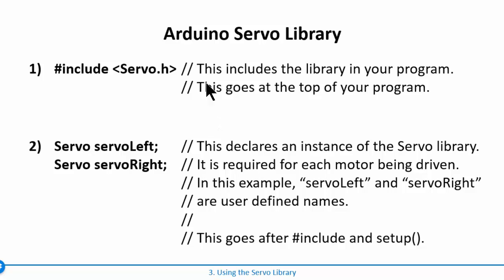The Arduino servo library is included using `#include` followed by `Servo.h` with a capital S, placed at the beginning of your program. Then you use the keyword `servo` and give an instance name for each motor. For two motors you need two servo instances — for example, `servoLeft` and `servoRight` are user-defined names. These instances are where you send commands, and they must be declared after the include statement but before your setup and loop.